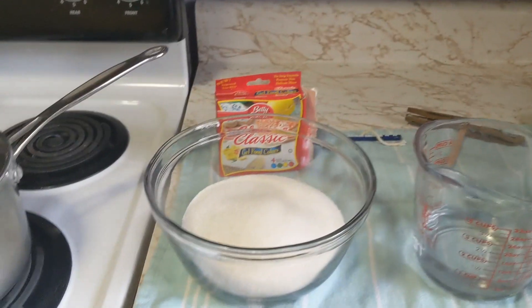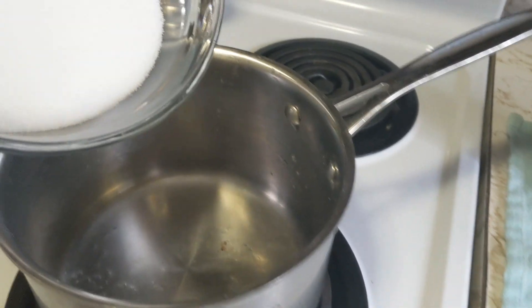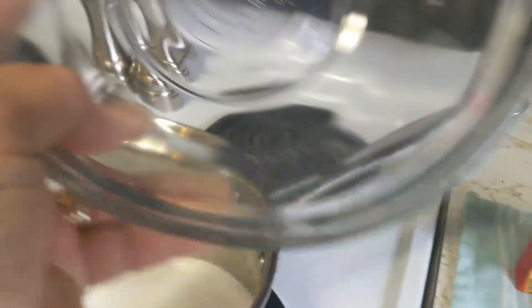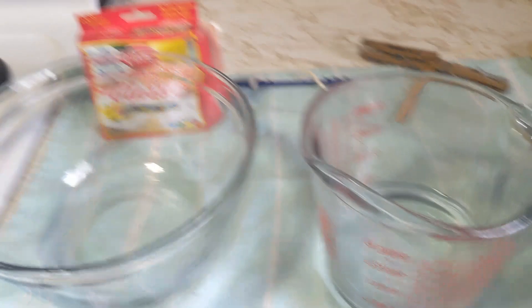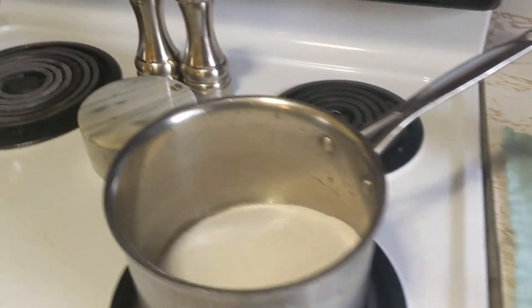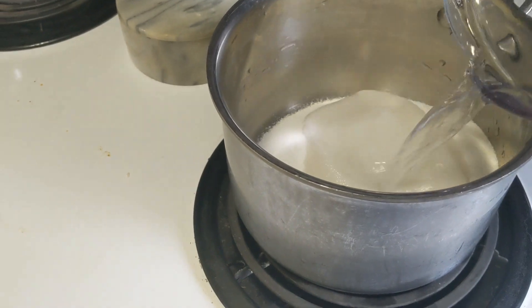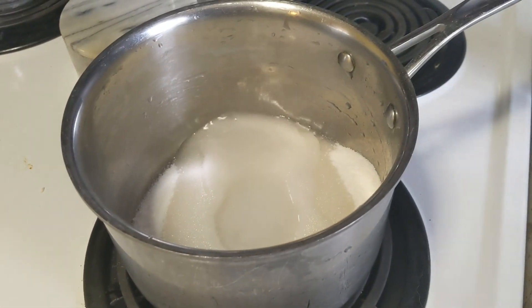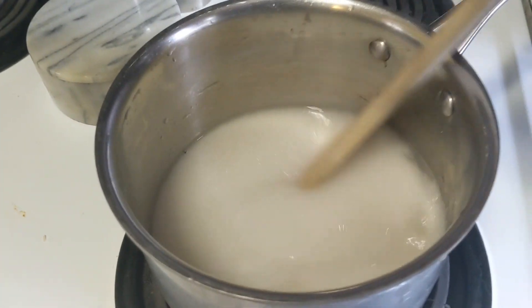The first thing you want to do is take three cups of sugar and pour it into a pot. Then you'll need one cup of water — pour that into the pot. Then take your spoon and stir it up.